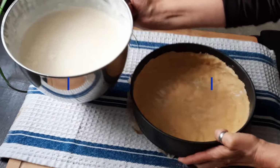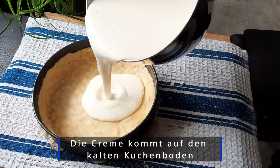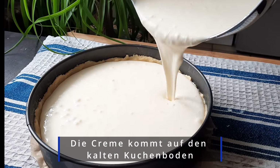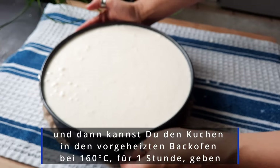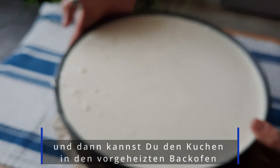Now comes the assembly: the cream goes onto the cold Kuchenboden. Then preheat the oven to 160 degrees and bake for about one hour until golden brown.